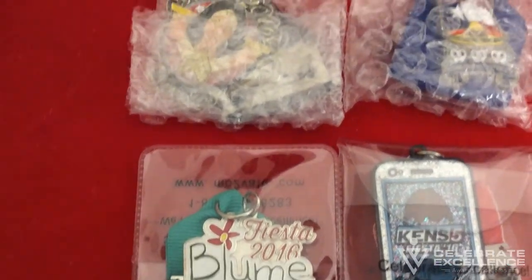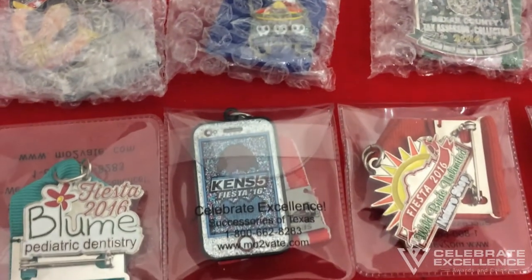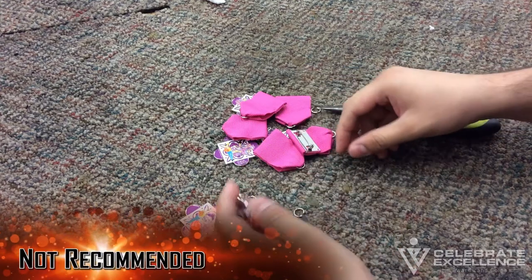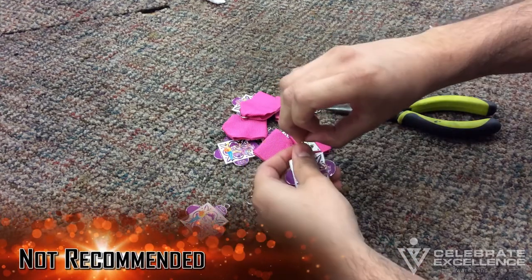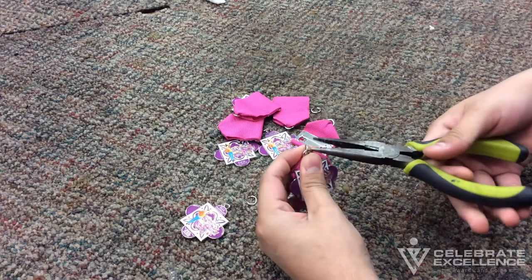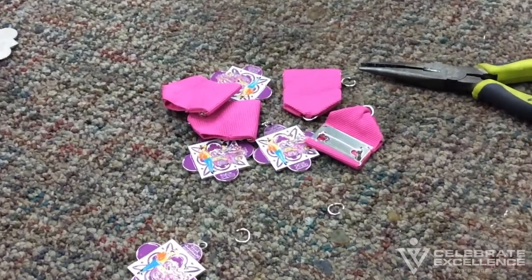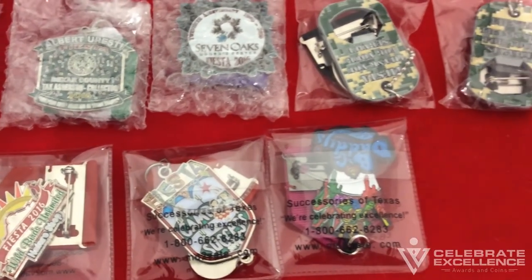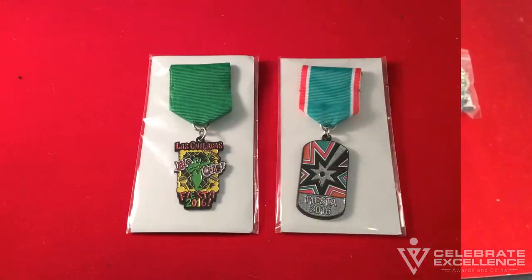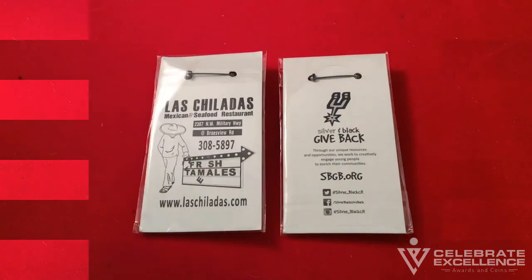Packaging: it is important to discuss with your fiesta medal vendor exactly how your fiesta medals will be delivered to you. Many vendors deliver medals and ribbons separately and it is the customer's responsibility to assemble them. Fiesta medals should arrive assembled, packaged, and ready for distribution. Assembling fiesta medals is a tedious task — it requires time, tools, and patience. It is however how some promotional products companies keep their prices down, so be sure to discuss this before you purchase your medals. Standard packaging for fiesta medals are fully assembled, individually packaged in PVC pouches or bubble packs, and are ready for distribution.